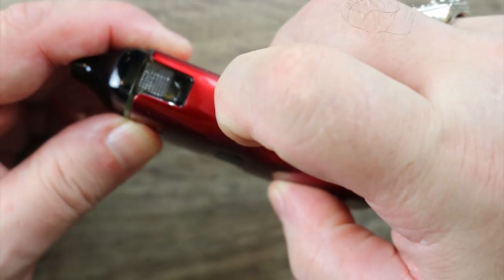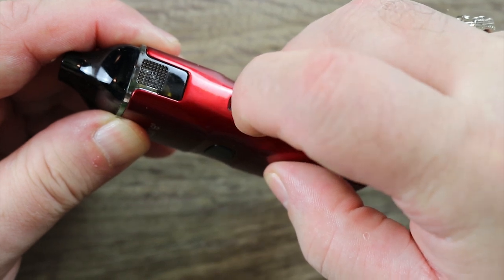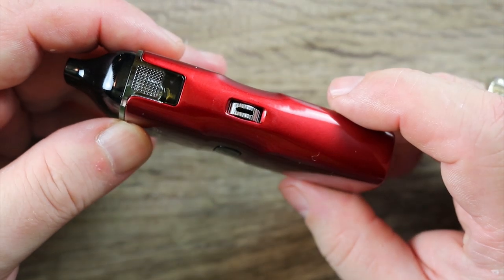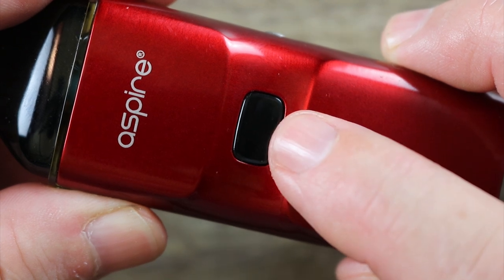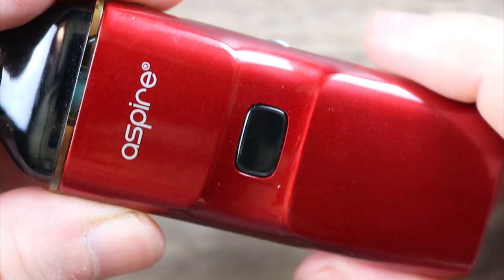Here's your adjustable airflow wheel right here. I wish these grooves were a little rougher or deeper so I could get my finger in there better, but it's pretty easy to adjust the airflow. That's a nitpick, but I got to point it out. There is your fire button right there. Now you can push to fire or you can draw the vape — this is dual activated. Either hit the fire button or draw on it; either way will activate it. Nice job on that.